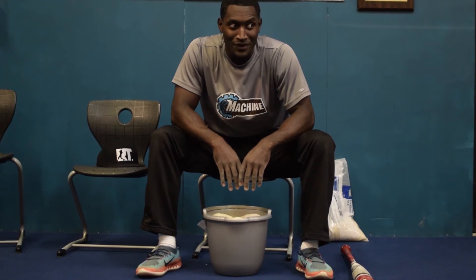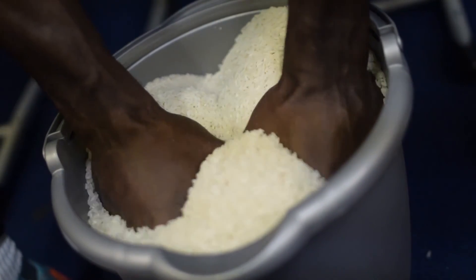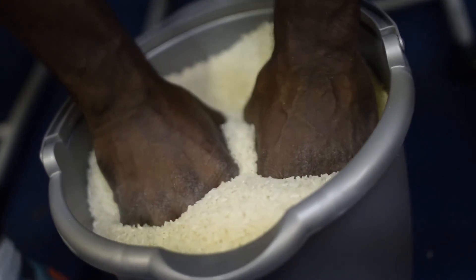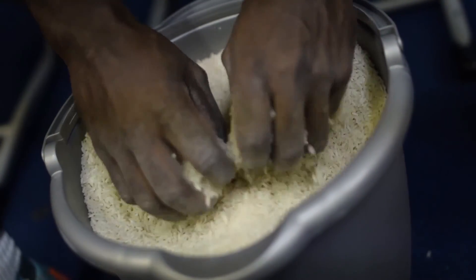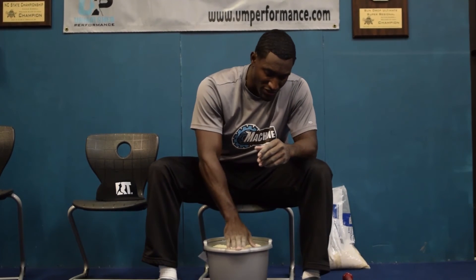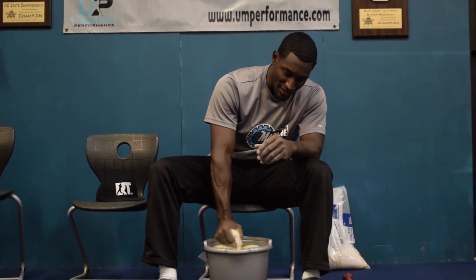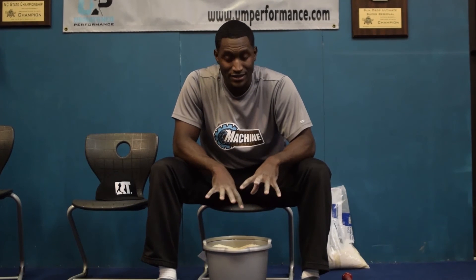Another thing — I can do this at any time. I used to do this while watching TV. What work am I doing when nobody else is working? What can I do that nobody else is doing? That's the key to getting separation — separating yourself from good players and making yourself an elite player. Use as many tools as you can, get as many edges as you can. This is another one you can put in your tool set. Bucket, rice — work on that grip strength. That's how you do it.